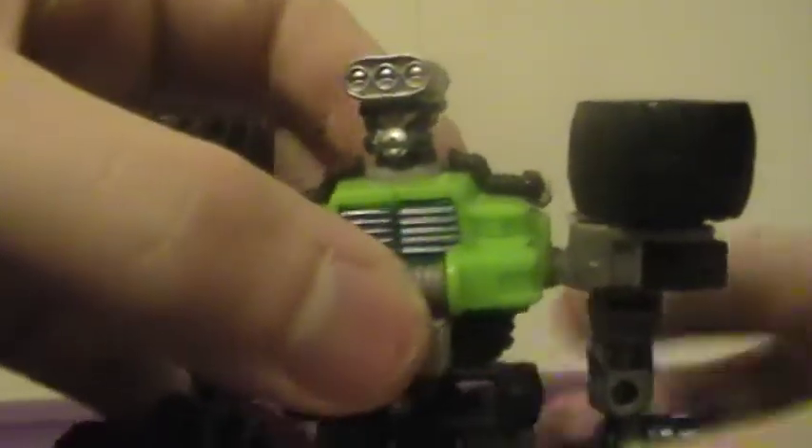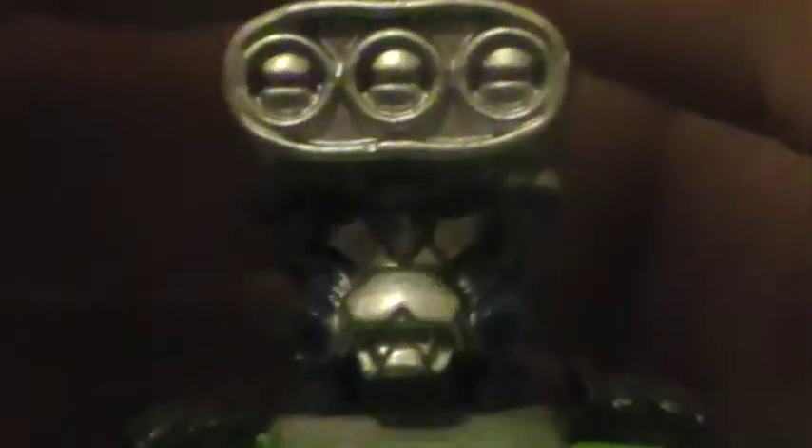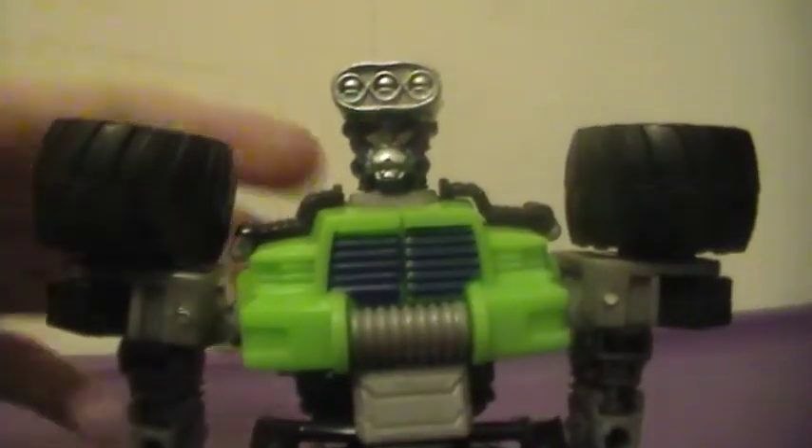Then pull up his head, and there you have Mudslinger in robot mode. Take a quick look at his face — I don't do this often — but look at the face of evil. He has a mustache face plate. The head does rotate; arms don't rotate full 360 but they do rotate at the elbow; no waist; legs forward and back, in and out, bend at the knee; feet bend.